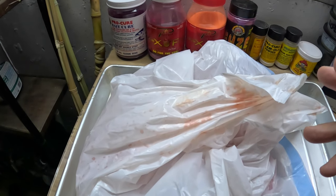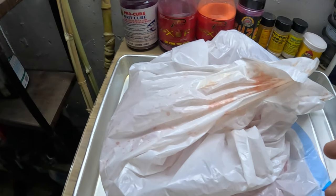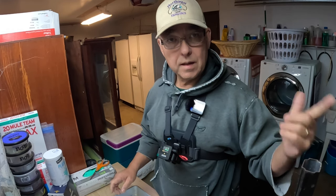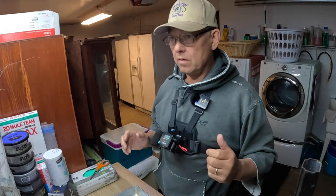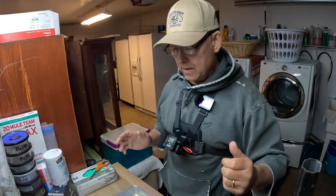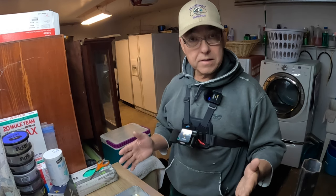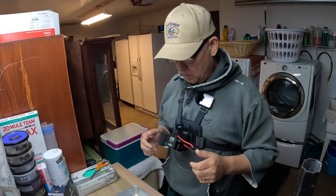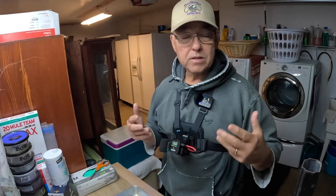These eggs are from the four fish that I caught a few days ago, the eighth and then the ninth. I believe the video on the eighth has already been uploaded; the video of the ninth has not been uploaded yet — I haven't worked on it yet. That's the day I got the three hens and the one jack. So I've got the eggs here, and let's start off with what to do and what I do.